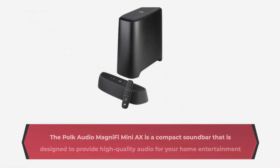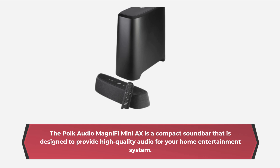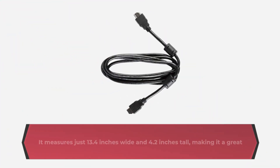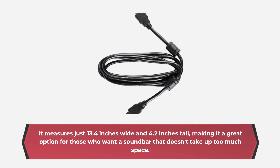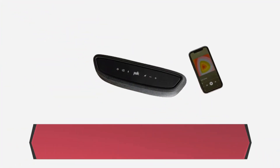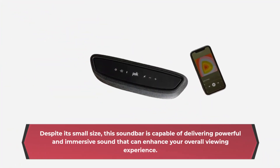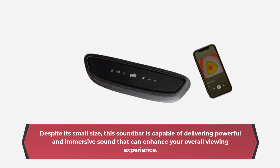The Polk Audio MagniFi Mini AX measures just 13.4 inches wide and 4.2 inches tall, making it a great option for those who want a soundbar that doesn't take up too much space. Despite its small size, this soundbar is capable of delivering powerful and immersive sound that can enhance your overall viewing experience.